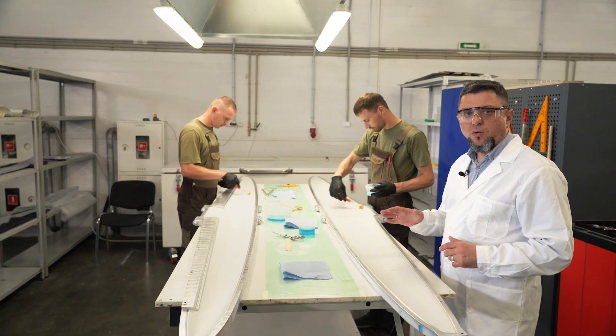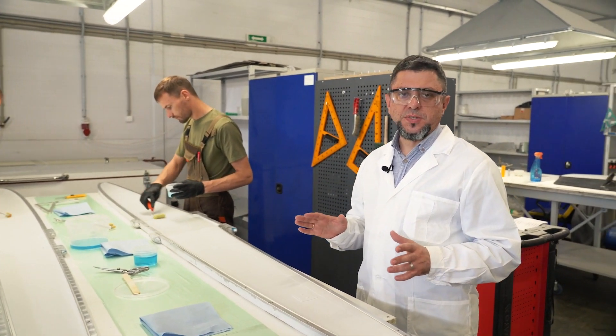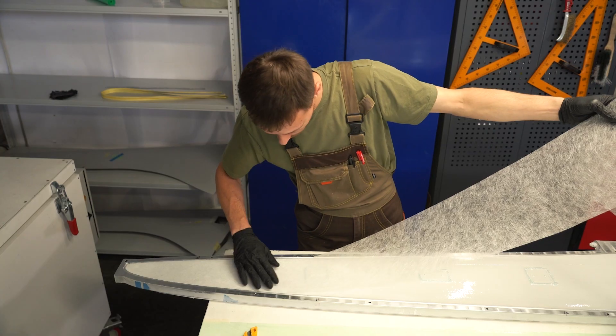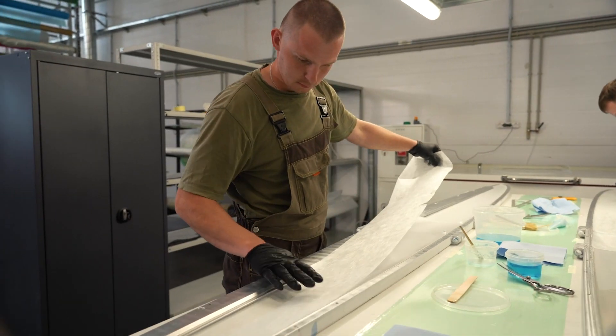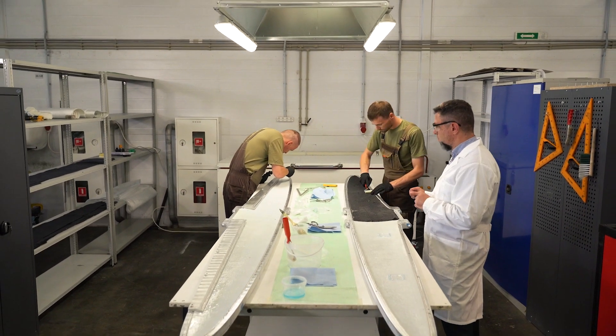We are now entering our laminating station. There are different methods of composite parts manufacturing: wet layup, vacuum infusion, or using prepreg. The wet layup method means that the operator takes the patterns of the fabrics, applies the resin, and places them on each mold.